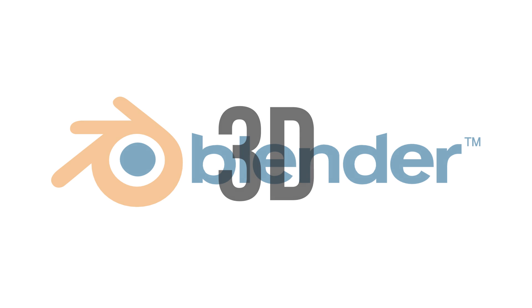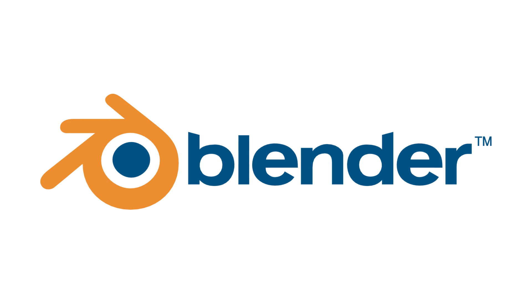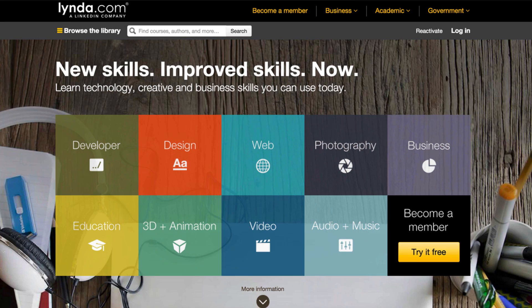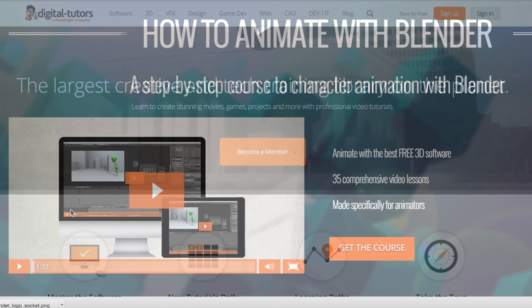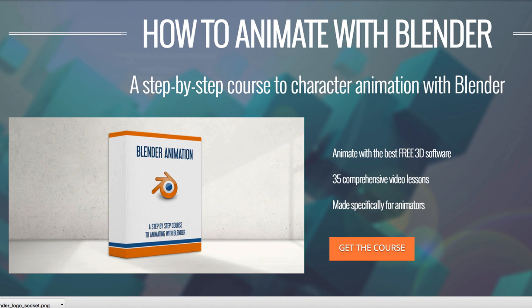For 3D animation your options are kind of limited since most 3D programs are very expensive, but there is one great program called Blender which is free to use and free to download, and that way you can spend the rest of the hundred dollars on training. You can try lynda.com, Digital Tutors, or even our own Blender animation course on bloopanimation.com/blender-animation.